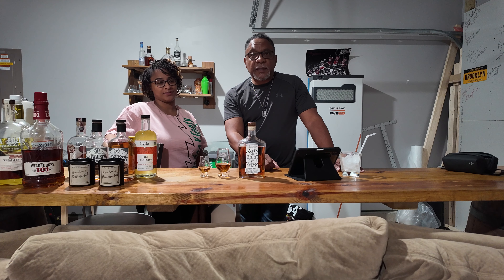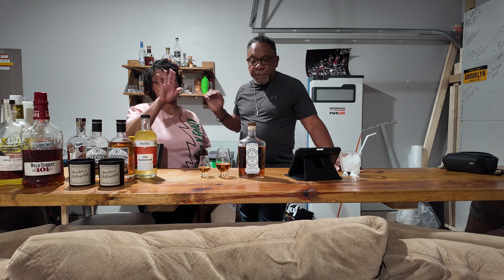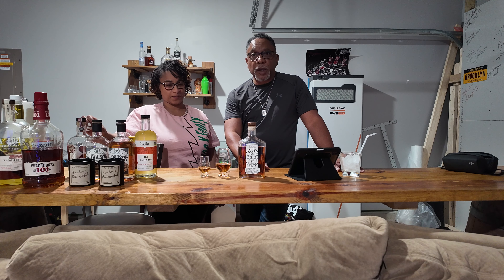Hello, welcome to Rod's Whiskey where we give a damn about the dram. Today I've got something a little special to me. I've actually got my oldest lovely daughter with me today and we're going to be tasting Augusta Riverproof Series Kentucky Bourbon.